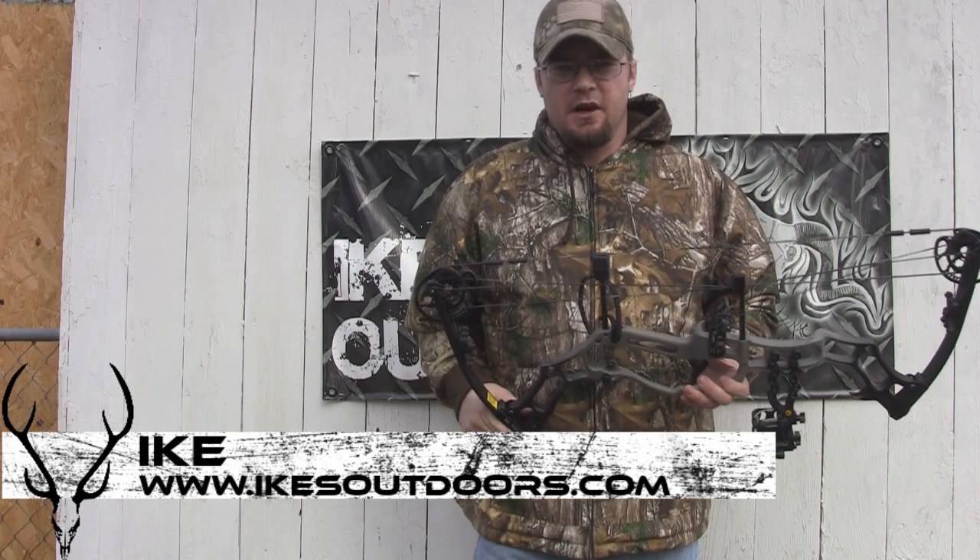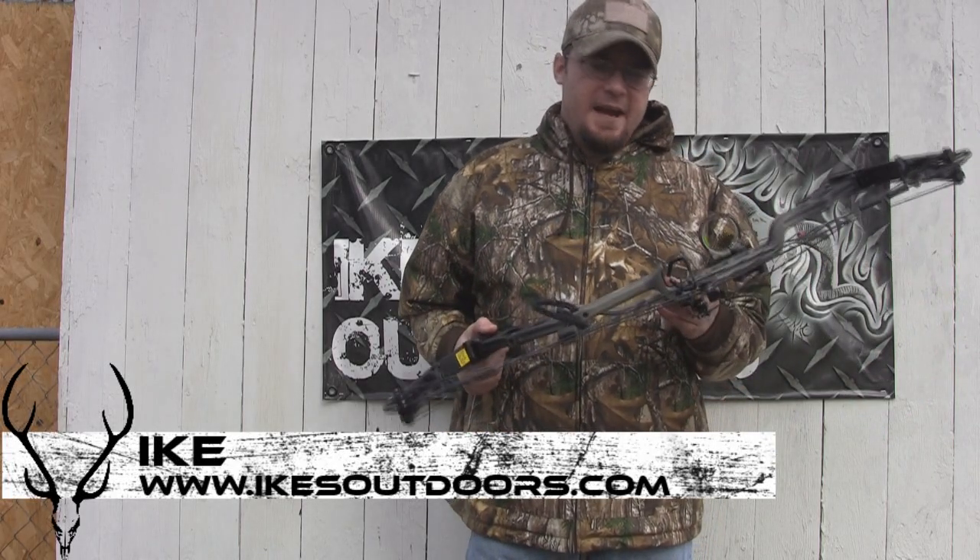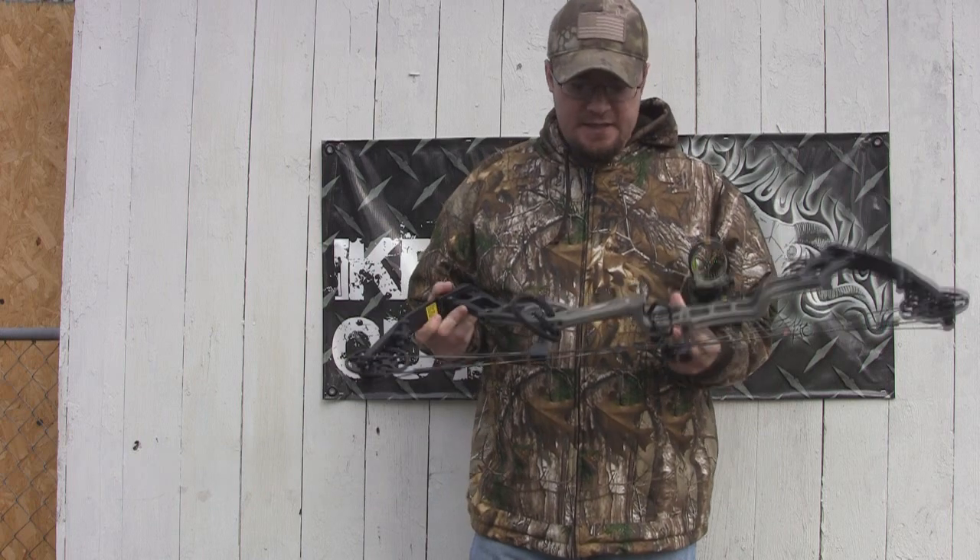Hey guys, Ike here from Mike's Outdoors.com. We're here today to do a review on the APA Mamba M6.